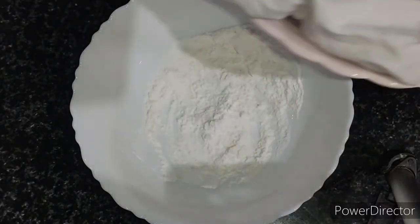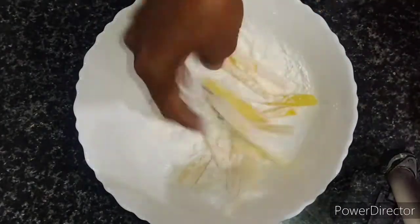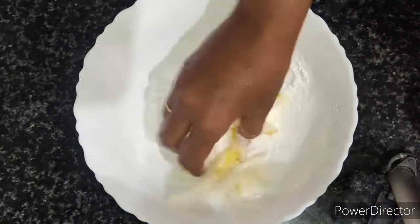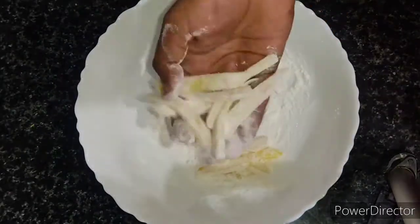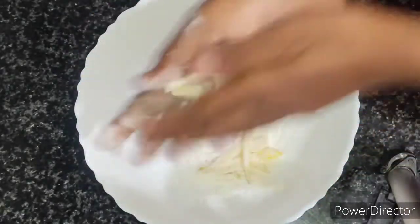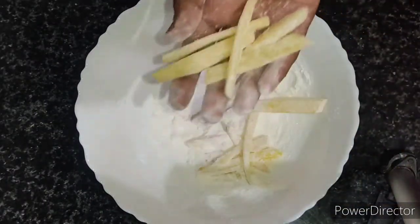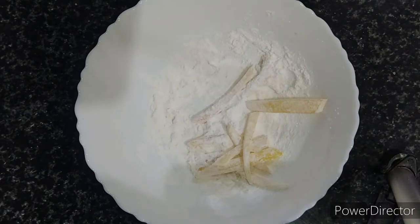Now I am going to take the flour mixture and put some potatoes in it. Just give it a very nice mix so that it coats well, then dust off all the excess flour. I just need a thin coating, so I am removing the excess flour from the potatoes and keeping them aside.